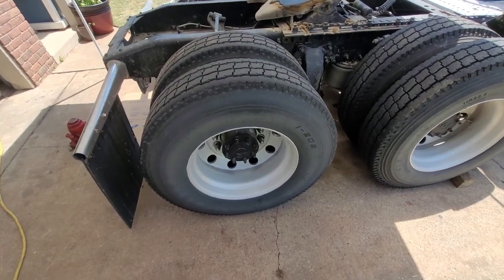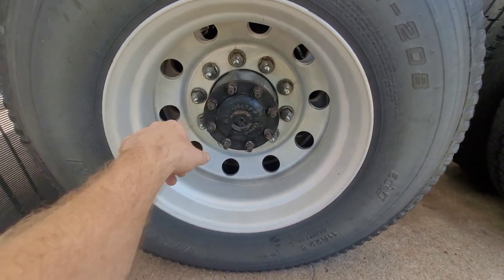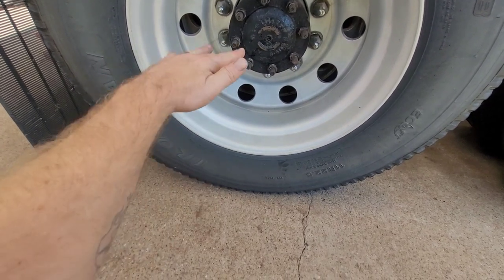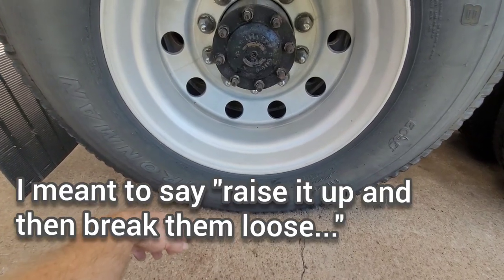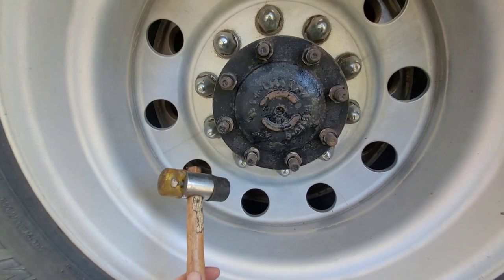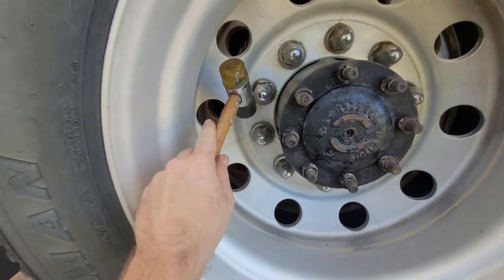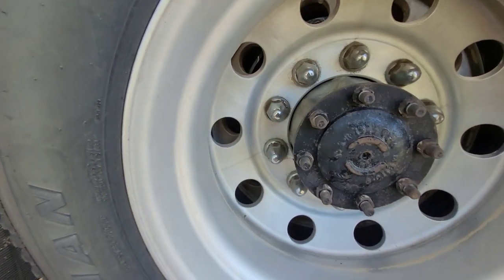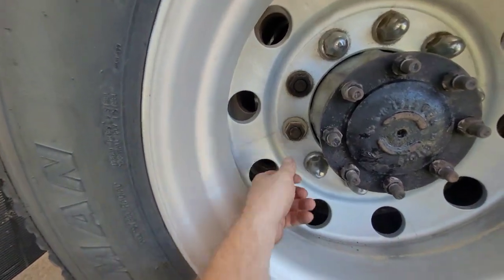Now that we got our wheels chocked, the next step is to go ahead and take these wheel fastener covers off. Once we have those off, go ahead and loosen up the wheel fasteners about a full turn, then you can raise the wheel off the ground and zip them off. You don't want to raise it up first and then try to zip them off — do it while it's on the ground. Sometimes you need a rubber mallet on those covers, they can be hard to get off.